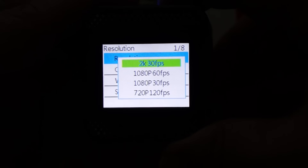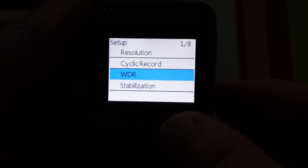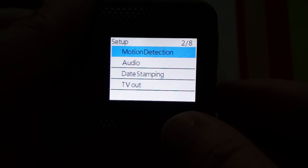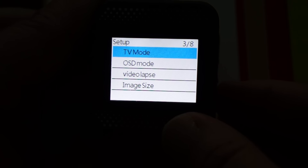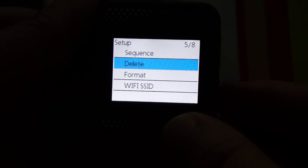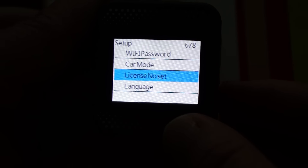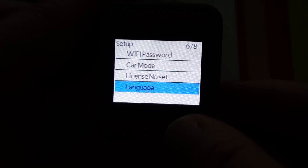The rest of the menu is pretty self-explanatory. You have cyclic record, WDR which is actually HDR (high dynamic range), stabilization which is the gyro anti-shake, motion detection, and TV out — this supports real-time TV out in HD. There's also a sequence mode, Wi-Fi so this supports hotspot, and a license plate stamp feature so you can stamp your video with a license plate number. It also supports a lot more languages.